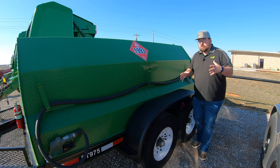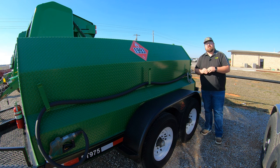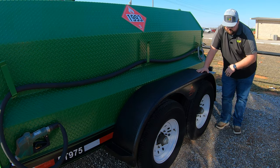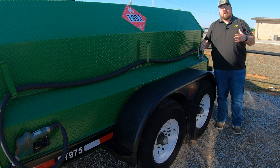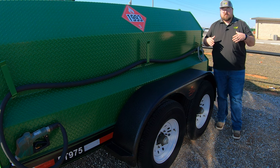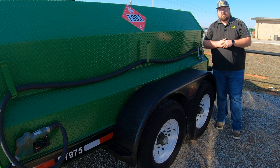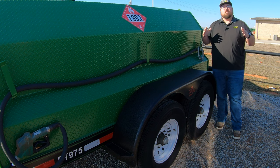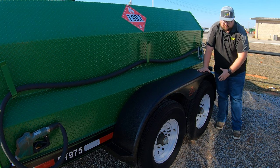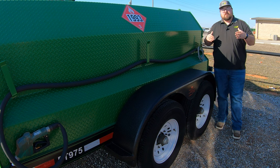As for the undercarriage, you are going to have two 7,000-pound axles with eight-bolt hubs and radial 10-ply tires. These can be changed out or upgraded if you want heavier duty tires. What comes standard will get the job done, but it may vary depending on where you're taking this trailer — just know you have those eight-bolt hubs if you want different tire and rim options.